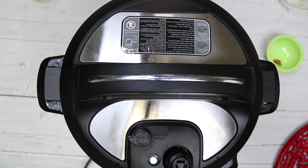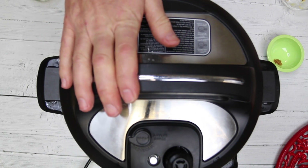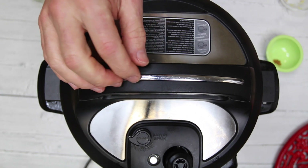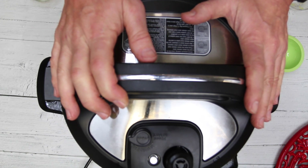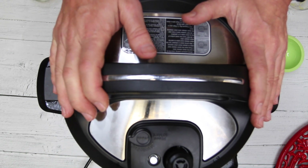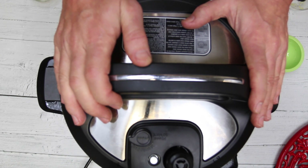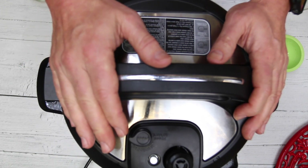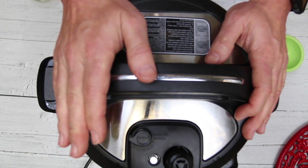We're going to put the lid on and set this to pressure cook on high for 12 minutes. Once it comes to pressure we're going to do a quick release. I know someone out there is saying you should never quick release meat because it toughens it — but listen, it doesn't hurt anything. If your meat is tough after a quick release, that just means you didn't pressure it for long enough. Also, we're quick releasing because we don't want those carrots and vegetables to turn to mush.